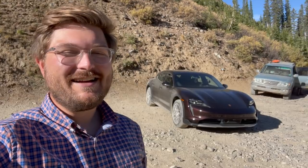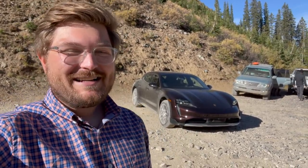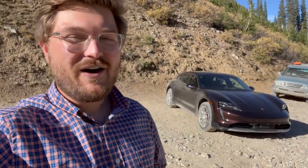Hello and welcome back to another Out of Spec Reviews video. Welcome here to the mountains of Colorado and welcome to the Porsche Taycan Cross Turismo. This is probably something you're not expecting — we are taking the Taycan Cross Turismo on an adventure off-road, and part of this adventure is what I want to see: the capabilities of the car.